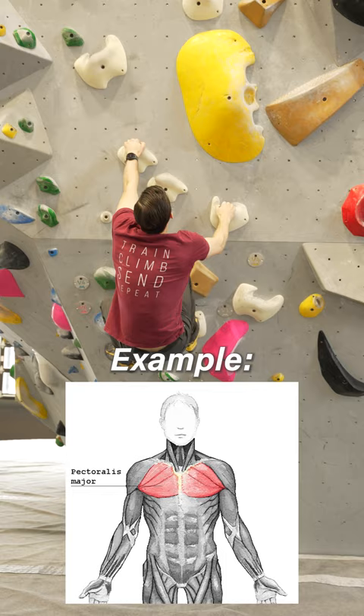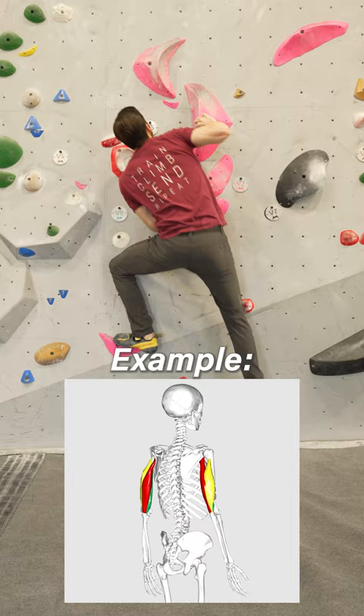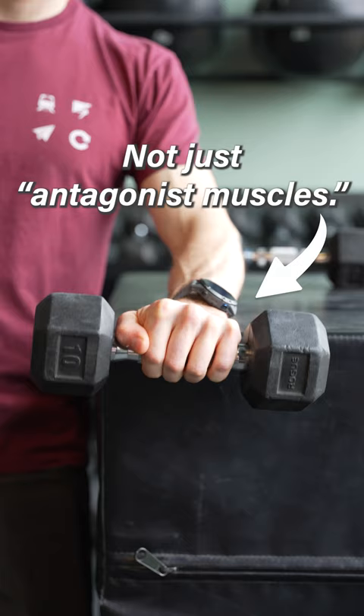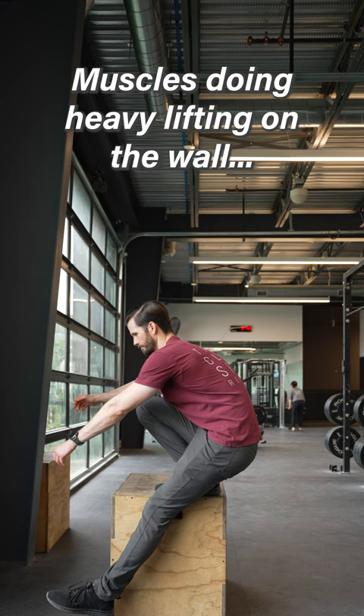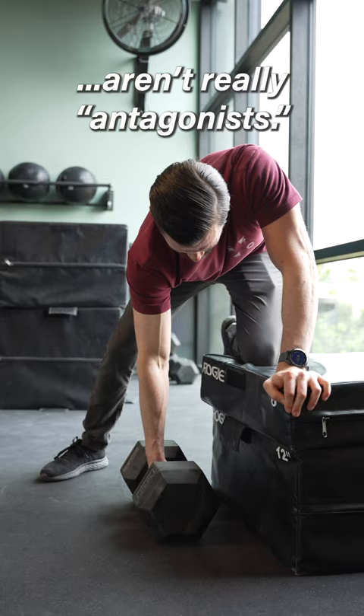The pecs directly assist with vertical pulling and the triceps help with vertical and horizontal pushing. Wrist extensors are also often labeled as antagonists, but they're extremely important for improving muscle length-tension relationships that allow us to pull harder. If we're working muscles that are frequently doing heavy lifting on the wall, we probably shouldn't be calling them antagonists.